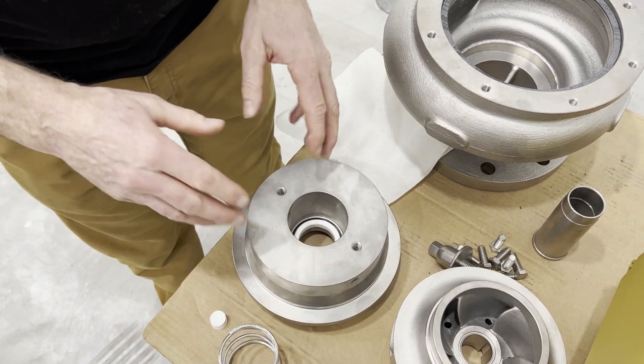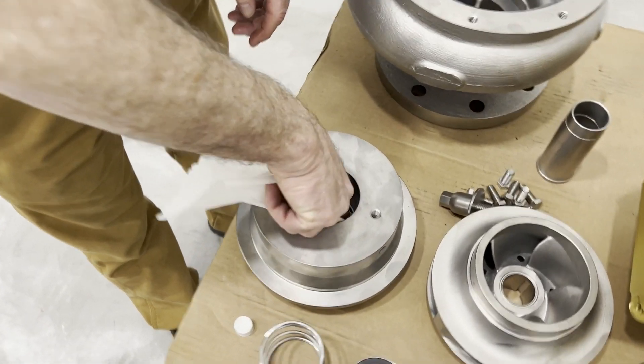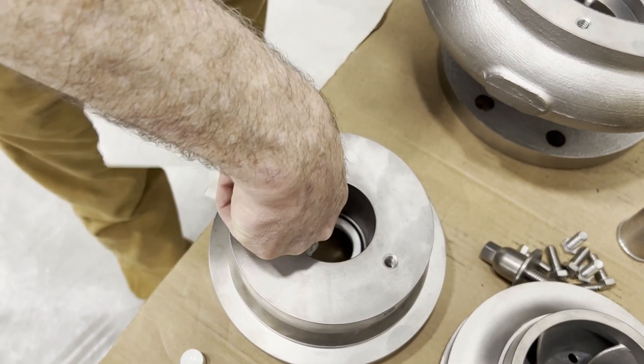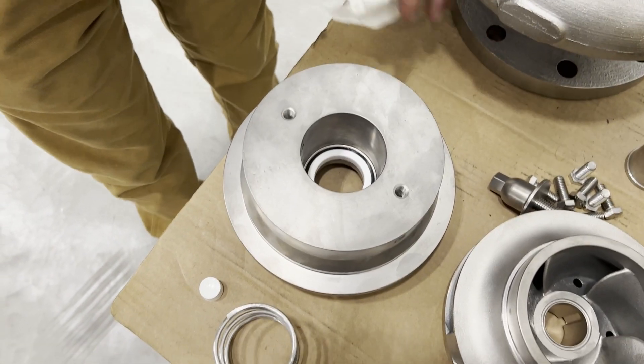Make sure that is firmly seated, and at this point you're going to want to wipe off the ceramic seat of any grease that may have gotten on there. Clean the seat off.